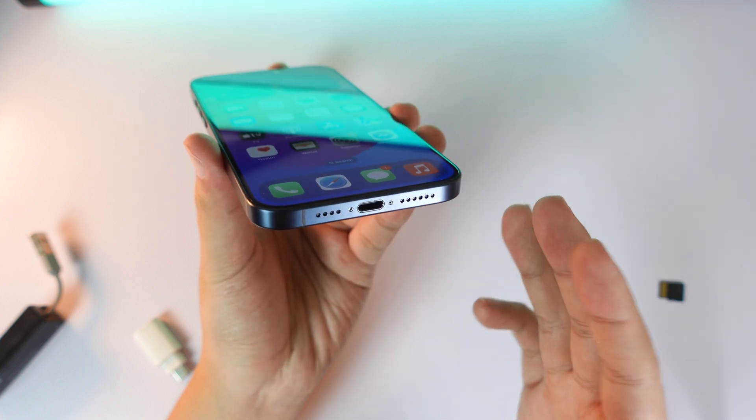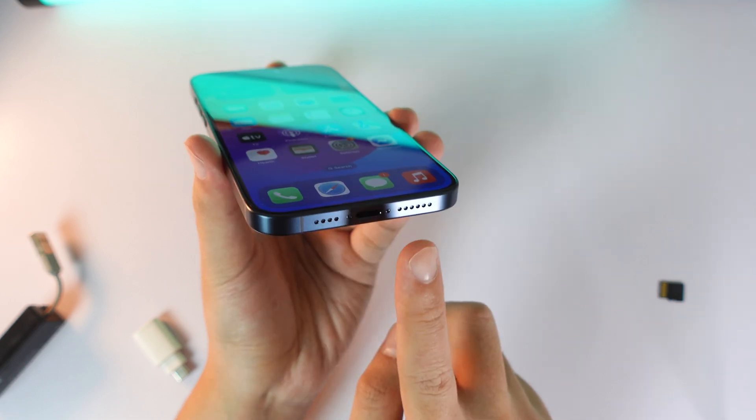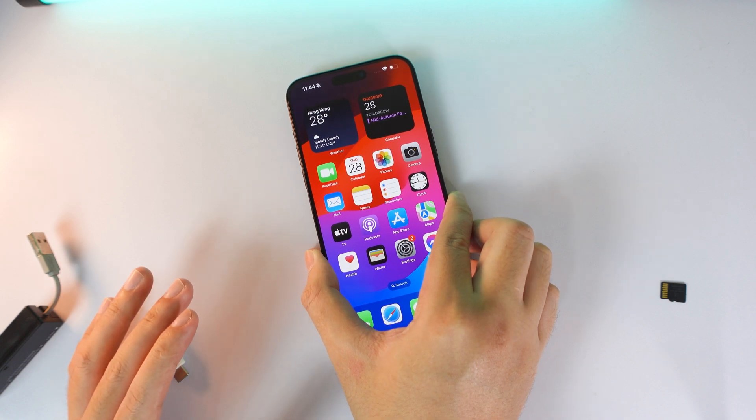With the new iPhone 15 series — including the iPhone 15, 15 Plus, 15 Pro, or 15 Pro Max — you get a new port called USB-C. I'm going to show you how to transfer data from a memory card or SD card into your phone.